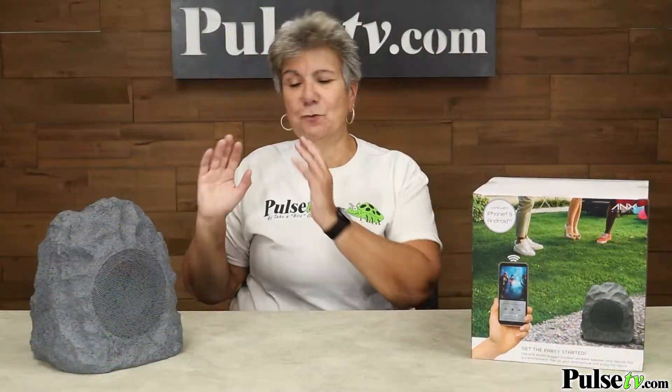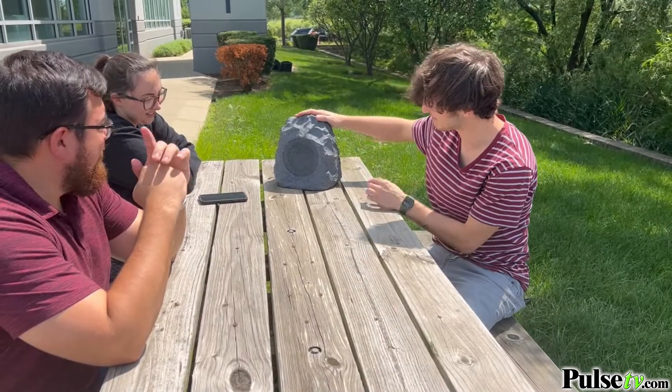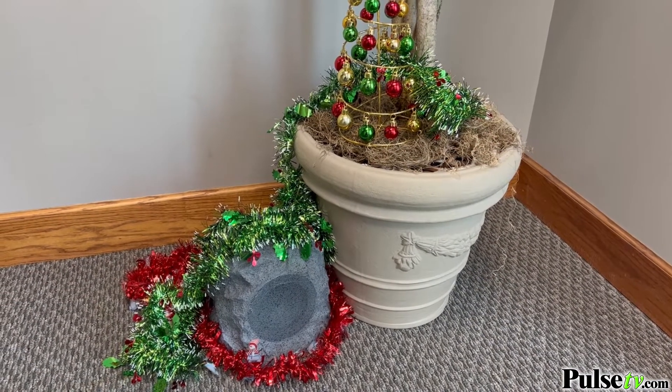You are going to love having a rock speaker. It's great for parties and any kind of outdoor activities, but here's something you may not have thought of — how about some spooky fun at Halloween or festive music during Christmas.